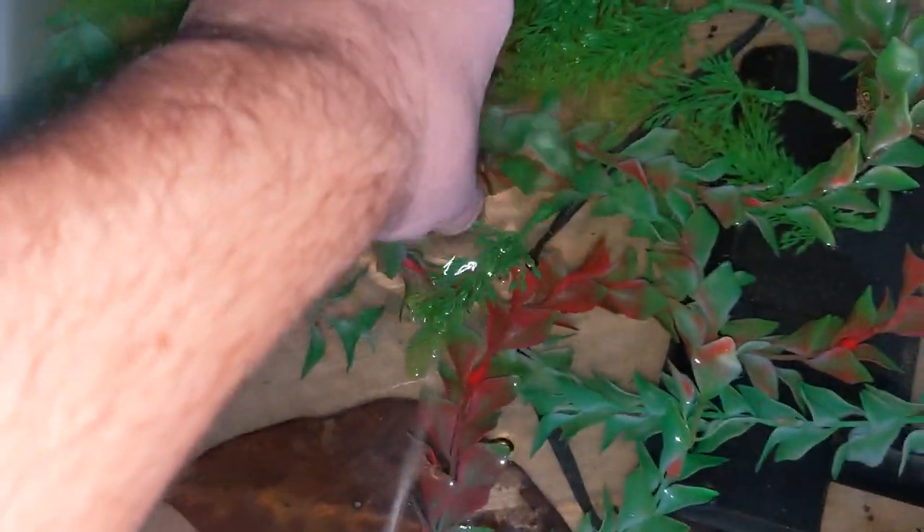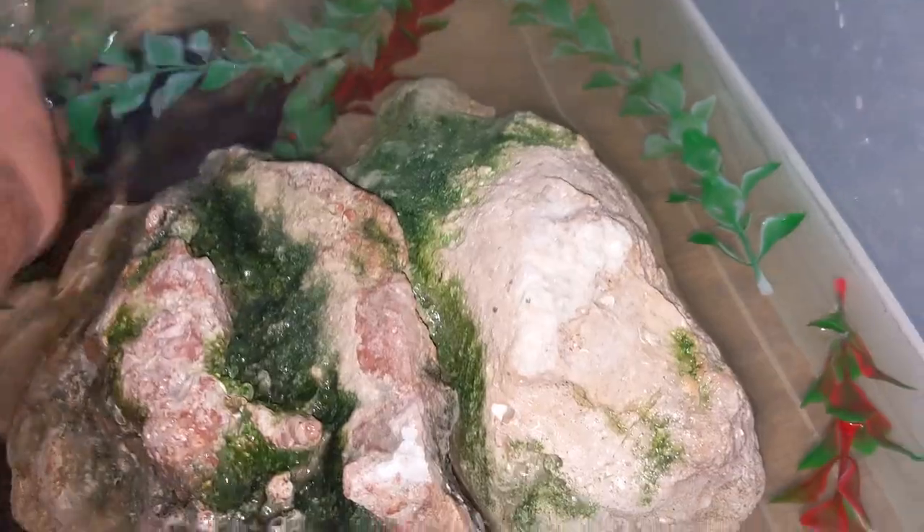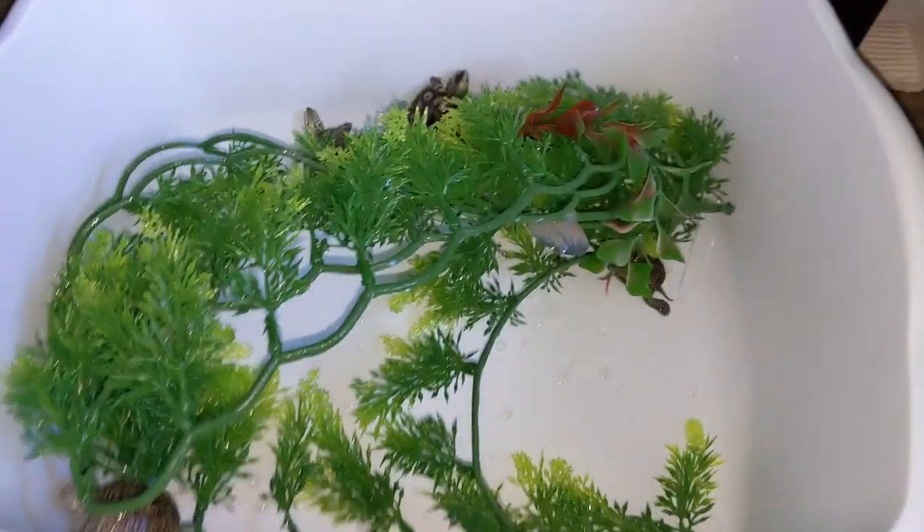First I need to pull out the baby terrapins one by one, put them in here, then pull out all the hardscape and put it into their new setup. They're angry, so I'm going to stop recording so I can move everything and they don't have to be out of their enclosure for too long.